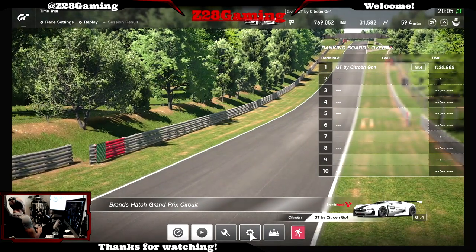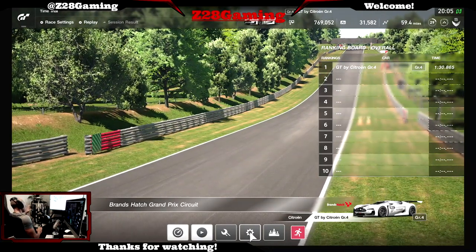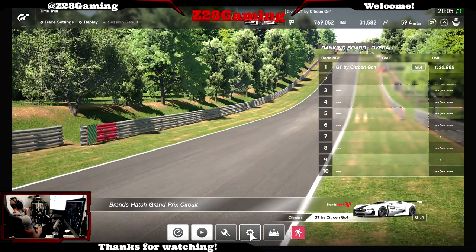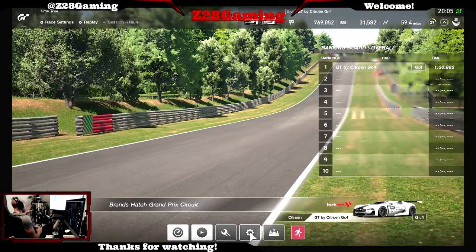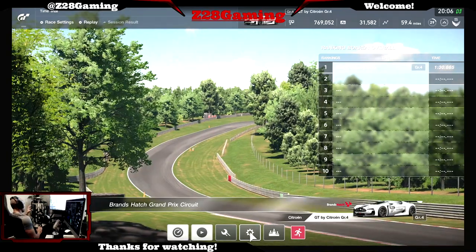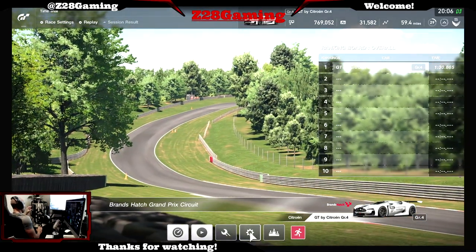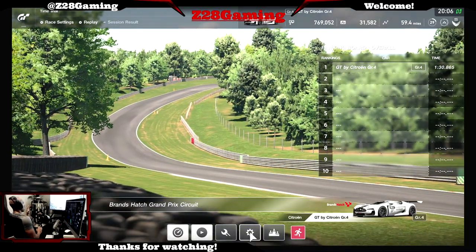Today we're covering Brands Hatch. I won't be doing a live race since I just did the manufacturer event last night. If you want to see a live event with good people racing this track, check my video from yesterday. This car has nothing changed - it's stock just like it was last night for manufacturers.